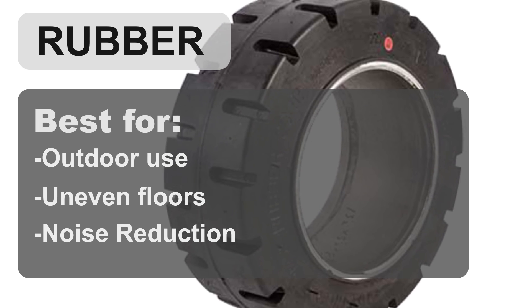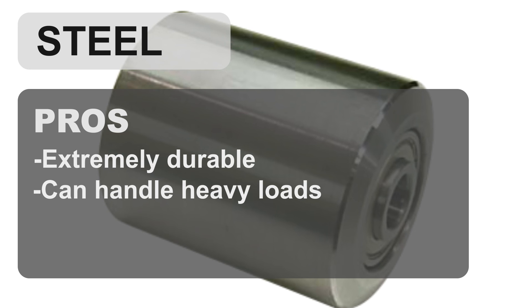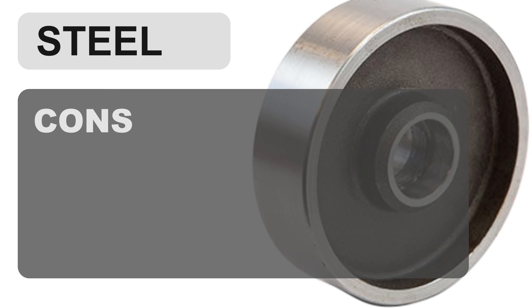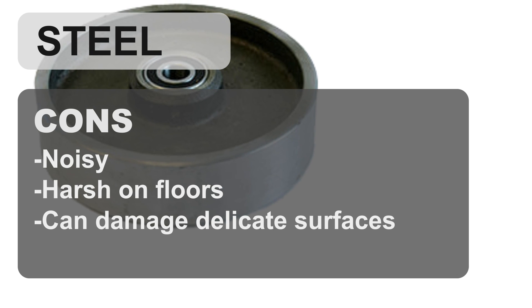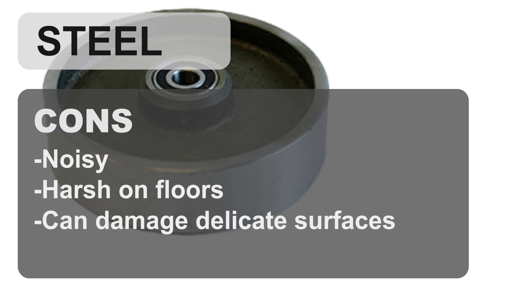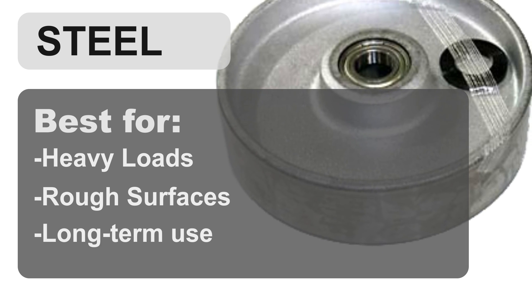As compared to rubber wheels, steel wheels are extremely durable, can handle heavy loads, and are puncture resistant. The cons include noise, damage to floors, and not being ideal for delicate surfaces. Steel wheels are best for heavy loads, rough surfaces, and long-term use.